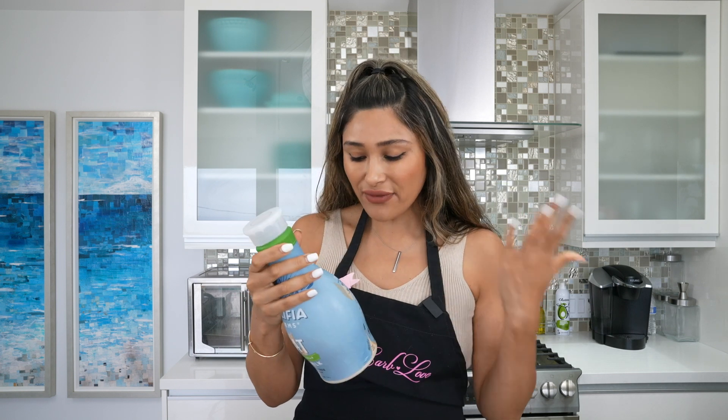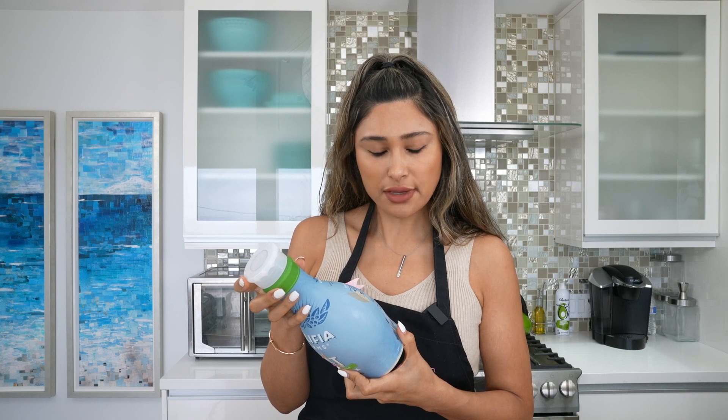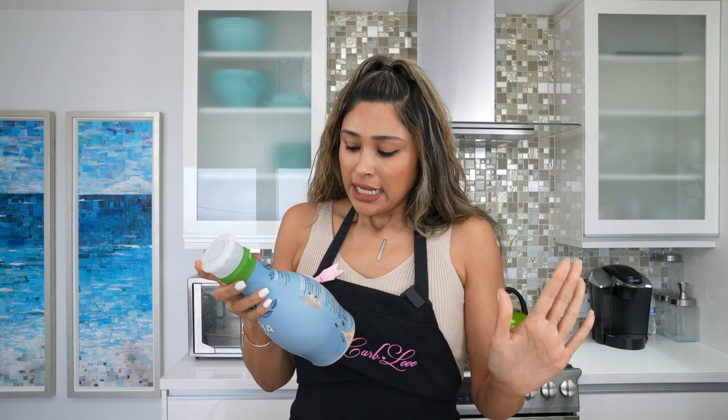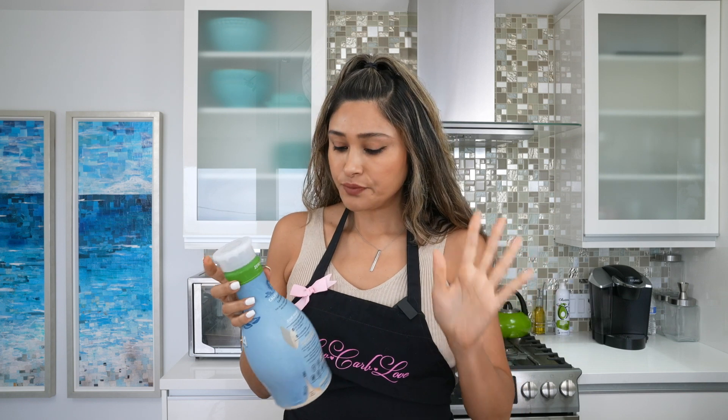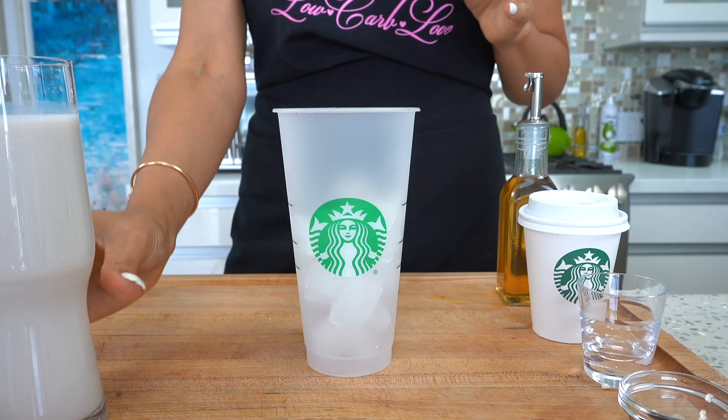I'm using almond milk — don't judge me. I did grab a no-sugar-added oat milk because I wanted to give it a try, and it tastes delicious, but even though it has no sugar it has 12 grams of carbs per 8 ounces. So if you're more loosely low-carb, go for it. But I'm using unsweetened almond milk because it only has one gram of carbs.